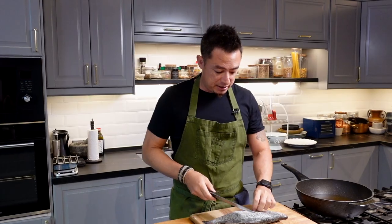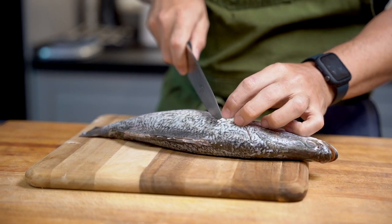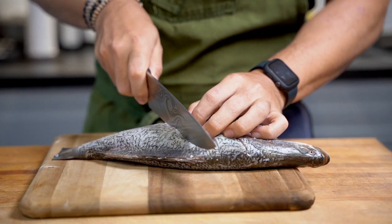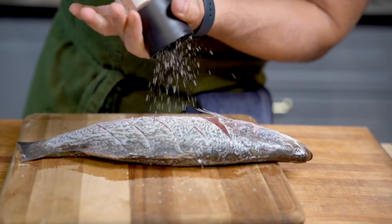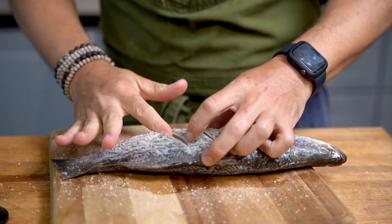First off, we have our fish — I'm just using regular sea bass. What we're going to do is score it: take a sharp knife and cut down the flesh right up to the bone. This is going to help cook the fish faster and get a lot more flavor inside. Next, we're going to season the fish generously with salt, getting it inside the flesh and the cavity as well.